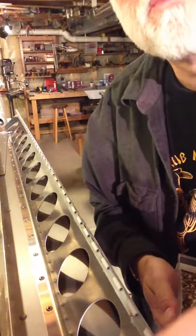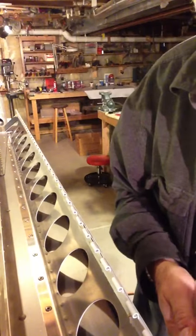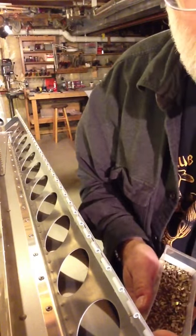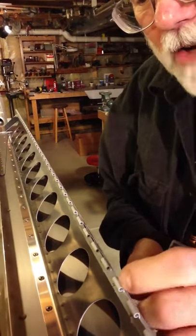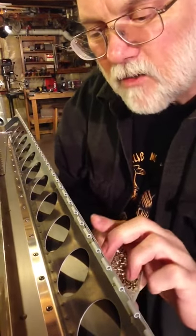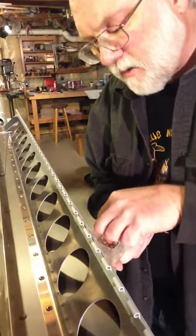These are very small rivets for this use — just little tiny guys. But they're enough, and there are a lot of them, so the strength in numbers thing holds up. I think the design actually calls for more rivets than would be necessary, just so that in case the builder makes any mistakes and some of these don't turn out so good, there are plenty of extras that are good so you're never going to have a problem.